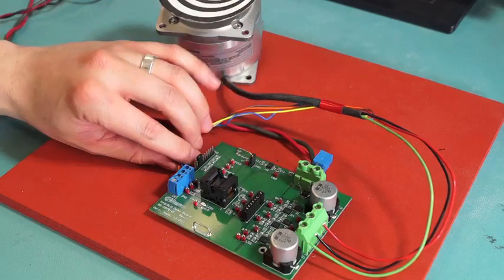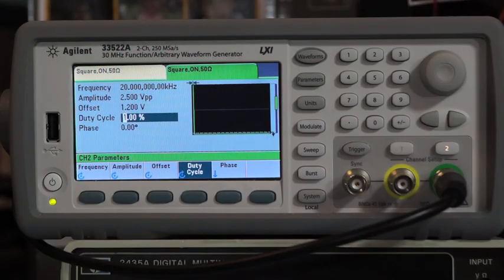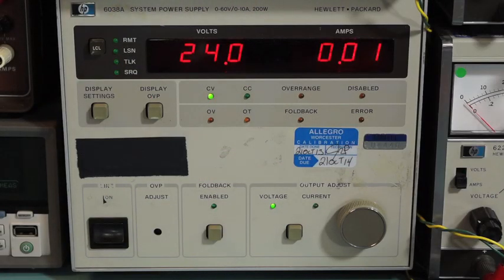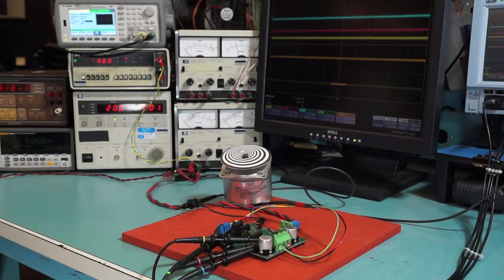We have our A4915 development kit completely set up with a motor — a brushless DC motor attached with the signal wires for the hall sensors, the output wires for the motor windings, and our DC bus supply. A frequency generator will be used to apply PWM signals to the board, a voltage source to provide the bus supply, and a second voltage source supplies the analog voltage to the speed input. We also have a motor with an attached disk for visual cue for rotation. The scope probes are set up on the three outputs of the motor and an additional probe to see the input signals.